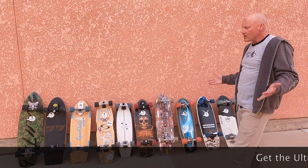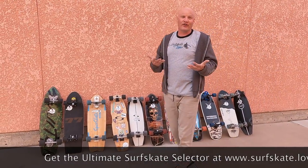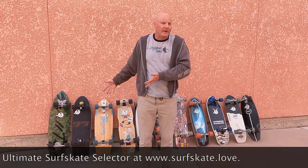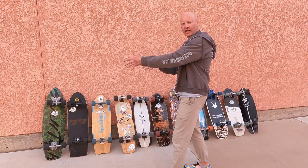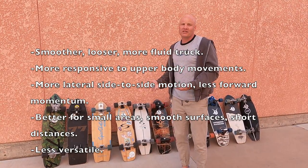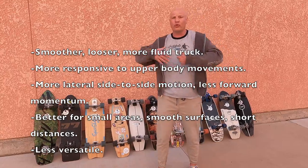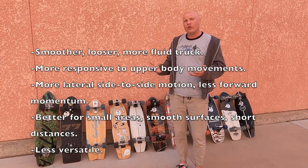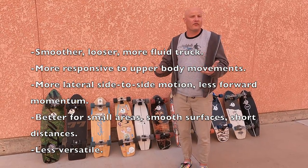Behind me I have what I believe to be the top 10 surfskate trucks in the world. I envision these on a scale from pure surf trainers on one end to pure street cruisers on the other. As a non-surfer I can't comment on which best replicates surfing, but I can reduce them to measurable properties. Further left on this scale means a pure surf trainer: smoother, more fluid, looser trucks that are more responsive to upper body movements. When pumped, they generate more lateral side-to-side motion and are best used for small areas on smooth surfaces like cone drills and tennis courts, which actually makes them less versatile.